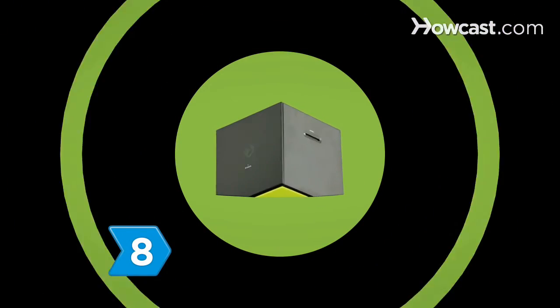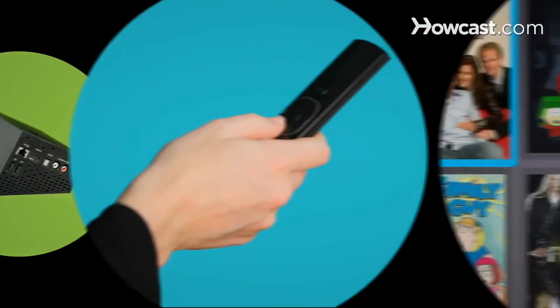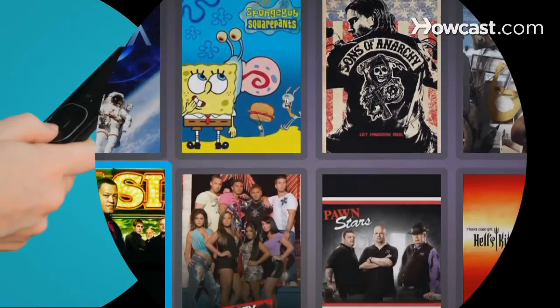Step 8. To truly get the most out of the Boxee Box, explore it. Click through the apps, browse the media, and start enjoying all the great free entertainment out there for you.